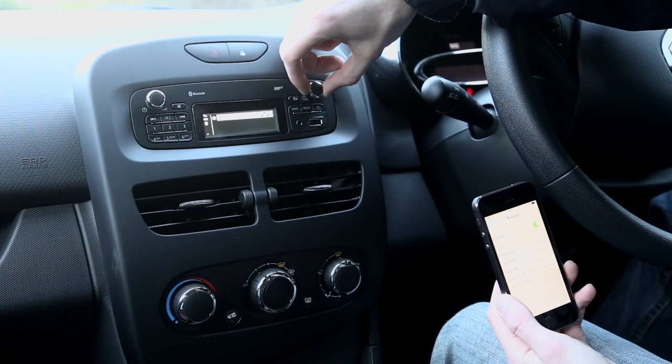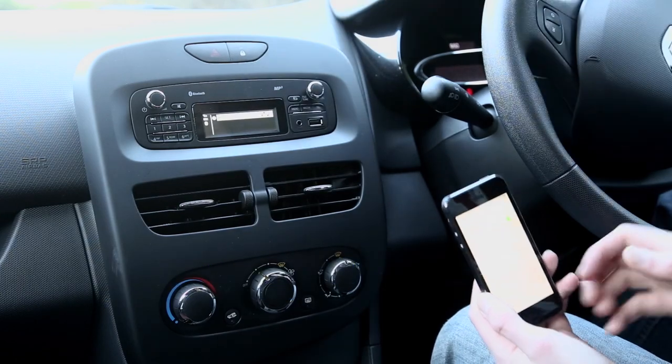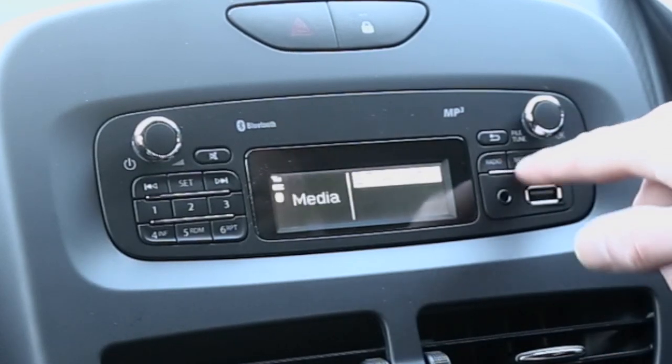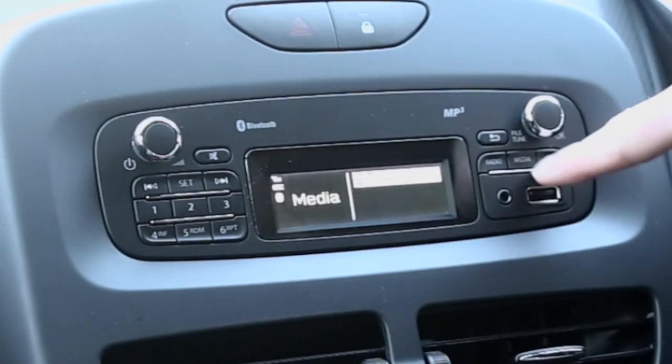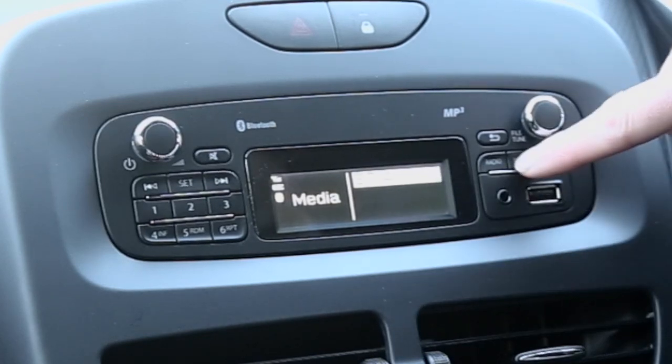You select your iPhone — there you go, it's all done. Now to get onto your iPhone, press the media button to toggle between radio, USB, or aux.